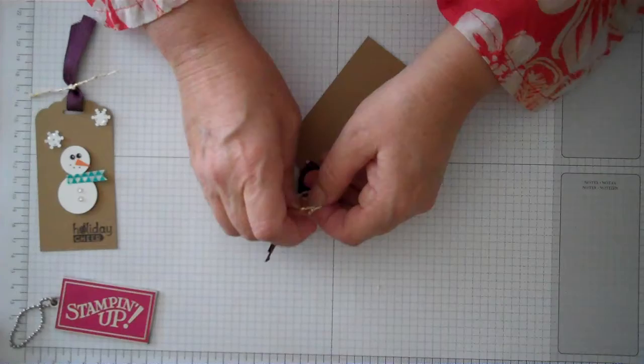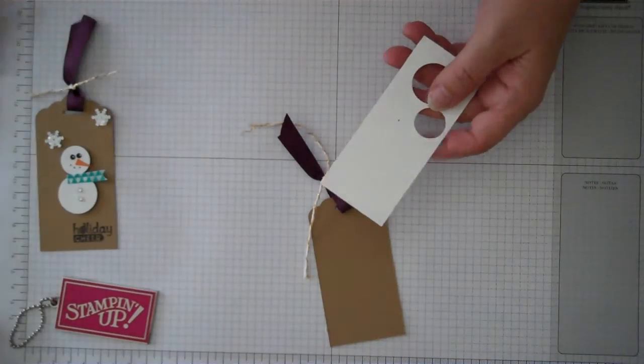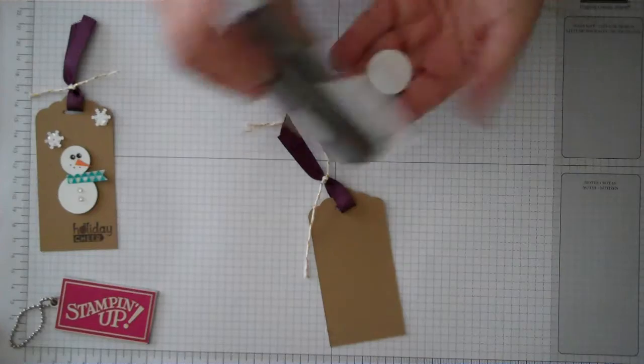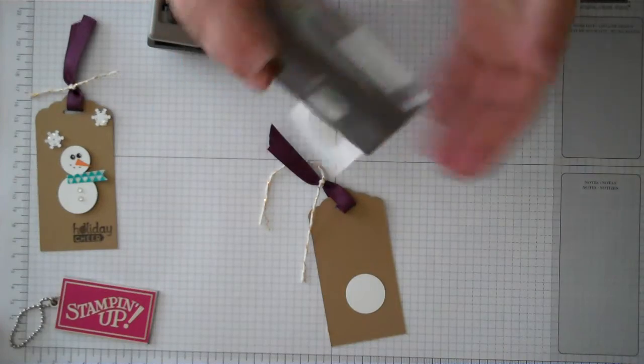Then we're going to go ahead and start making our snowman. To make the snowman, you're going to take just a scrap piece of whisper white paper and your one-inch circle punch — go ahead and do the body. Then take your three-quarter inch circle punch and go ahead and punch that out for the head.